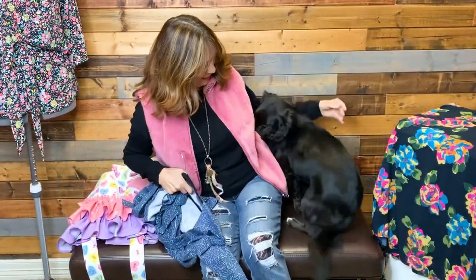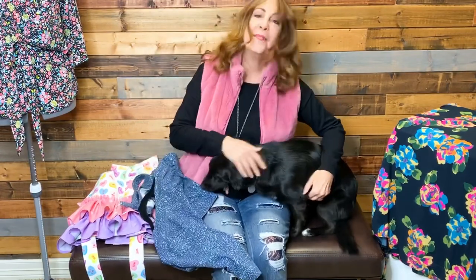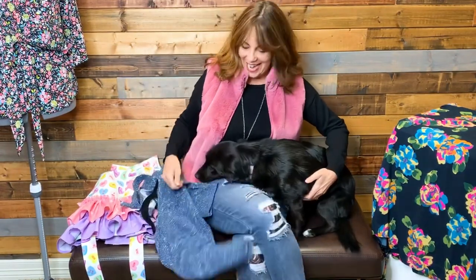We have a visitor today! She got groomed yesterday so she smells so good and looks so pretty — come here sweetheart, yes you can be on camera.